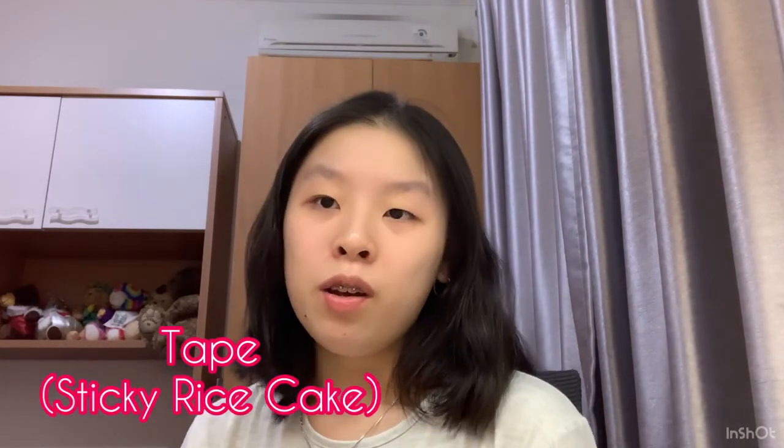Hi everyone! My name is Kaylin Annabelle, and in this video I will be teaching all of you how to make tape, or also known as sticky rice. Tape is basically a very well-known cake here in Indonesia.